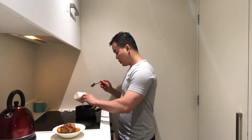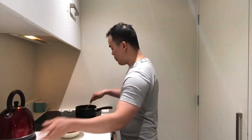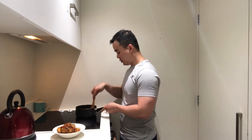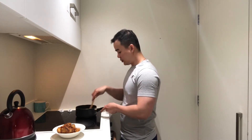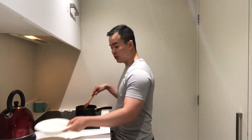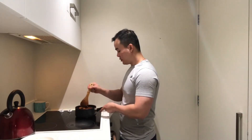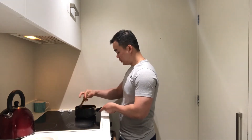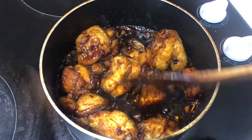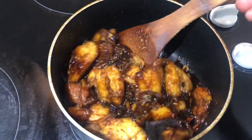You can also add a little bit of water, around 40 ml, and mix it. Then mix the fish together with the sauce — this is how it looks.